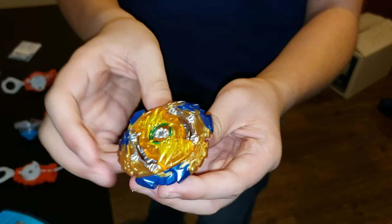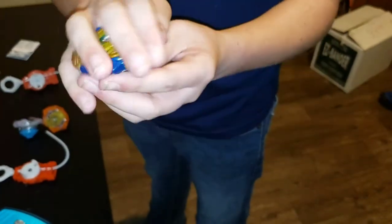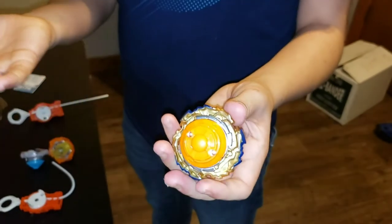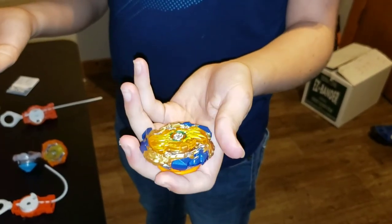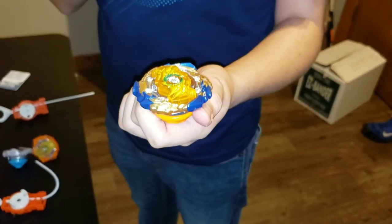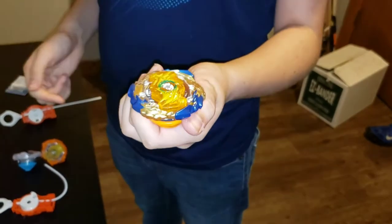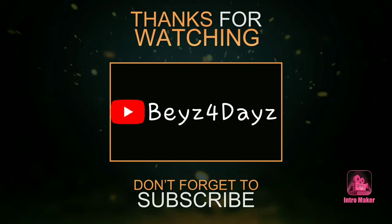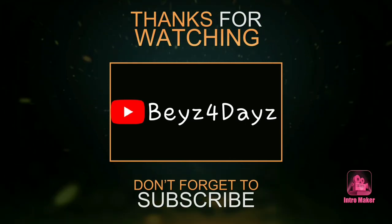I just love Fafnir because he can spin steal, he is big, and he has lots of stamina. If you guys don't have the Wizard Fafnir Hypersphere, I would recommend you go get one because these things are awesome. Thank you guys for watching — like and subscribe to our channel and keep on spinning! We'll see you next time.